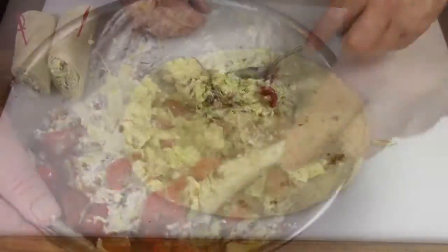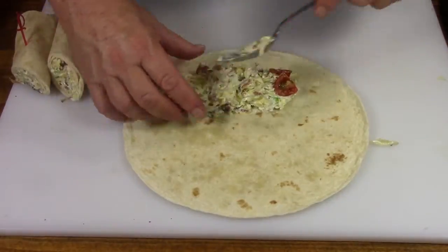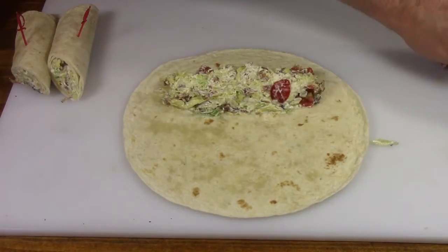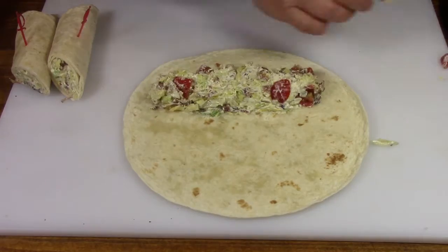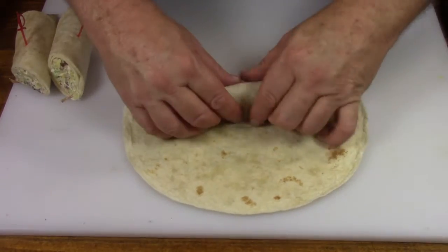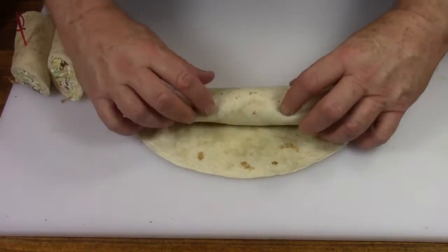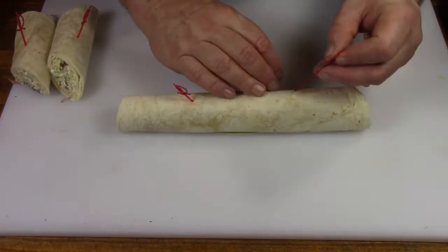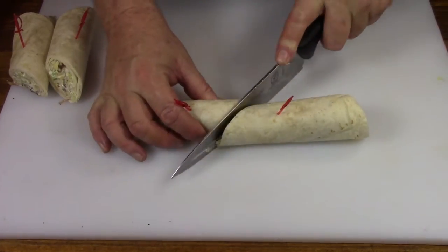Now you're ready to make the final wrap. Take a big tortilla, lay it out, and along the bottom add your BLT mixture — as much as you want. Roll it up really tight to keep it together, then pin it with a toothpick, cut it in half, and plate it. Make as many as you want depending on how big your crowd is.